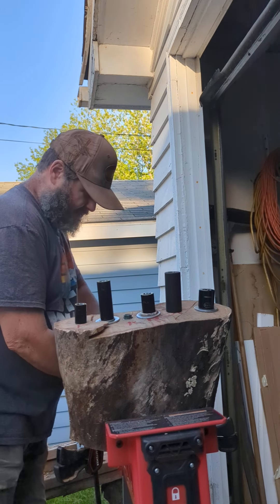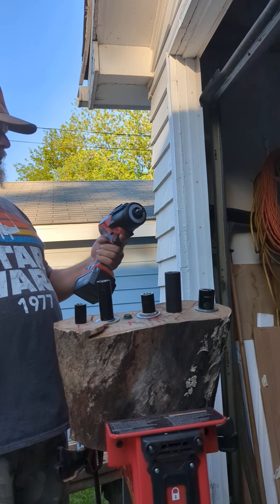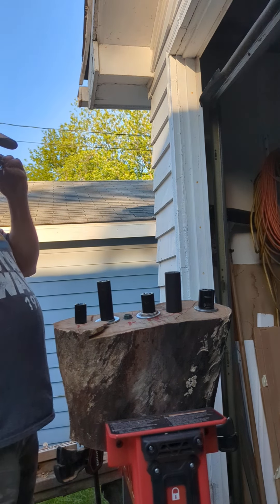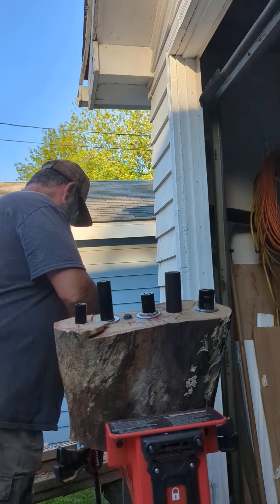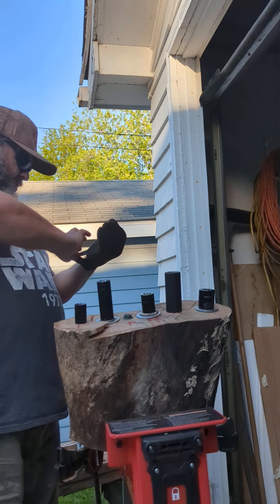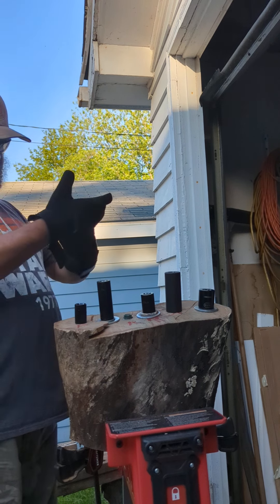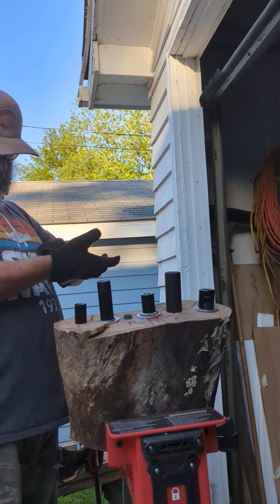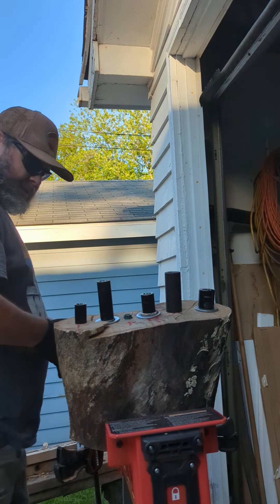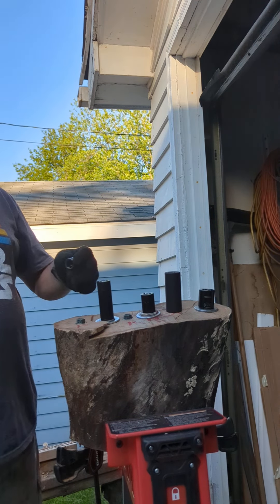Since the same company that makes this also makes Flex and Cobalt, let's see what it can do. I've had these lag bolts sitting in here about a week. I'm having problems with certain impacts trying to remove them — it's really hard wood. These lags are no smaller than six inches and as big as ten. Let's start with the ten-inch lag bolt.